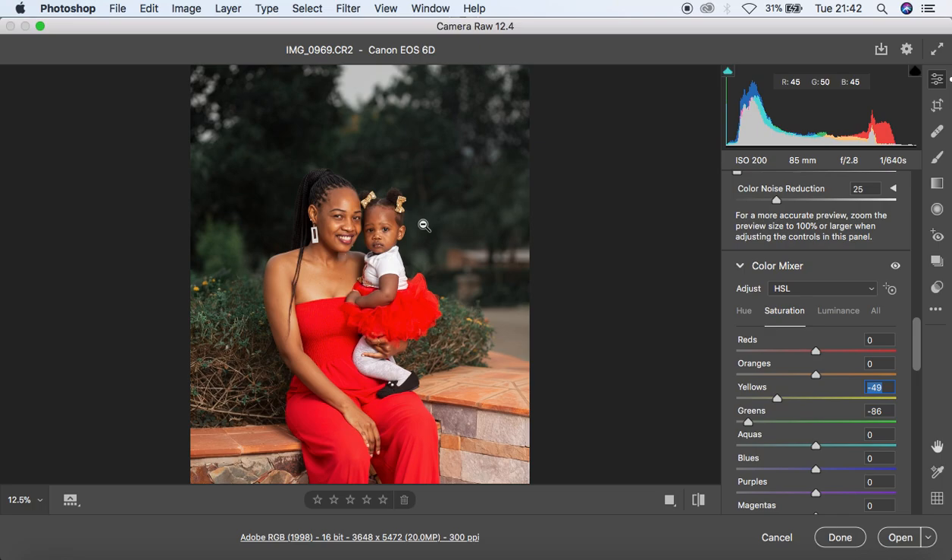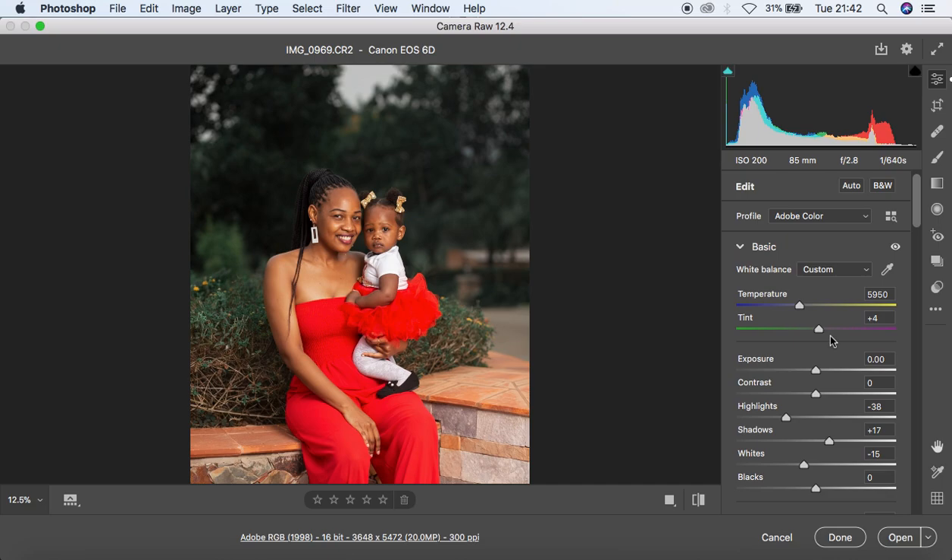I just want the subjects to stand out, so I'm going to come back to my green tint and push it more towards the green side, because right now there's too much magenta. I think that looks fine for this nice and beautiful image.